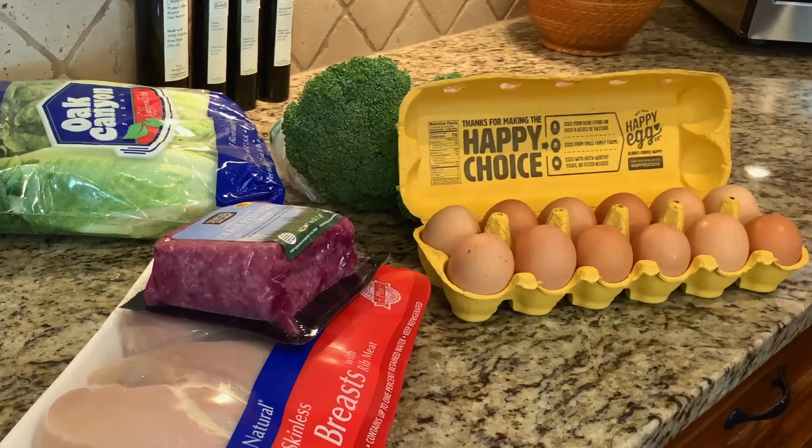Meal planning. Sometimes it seems impossible because meal plans can require lots of different ingredients. On Diet Doctor Explorers, we're going to look at meal plans where every recipe has five or fewer ingredients. Five or fewer ingredients! Let's take a look.